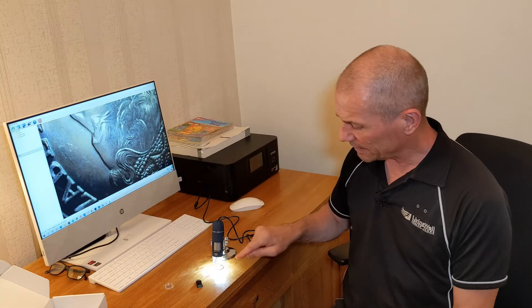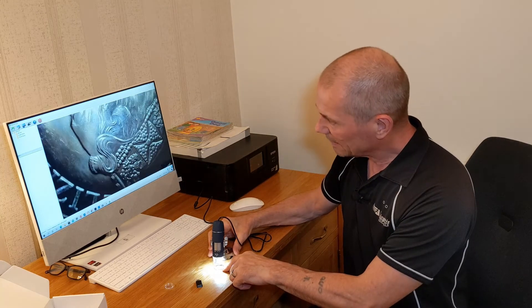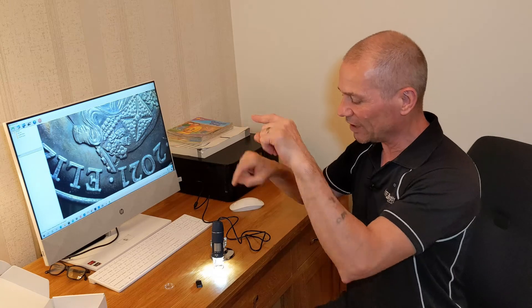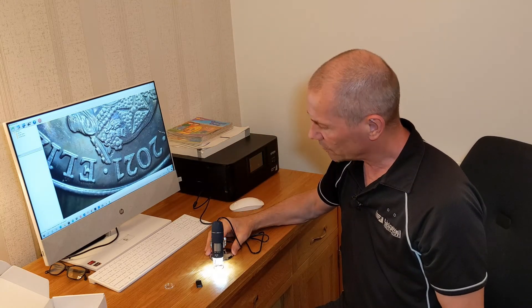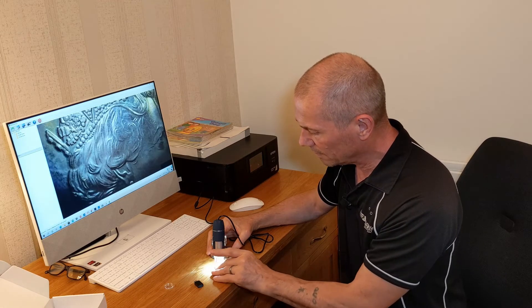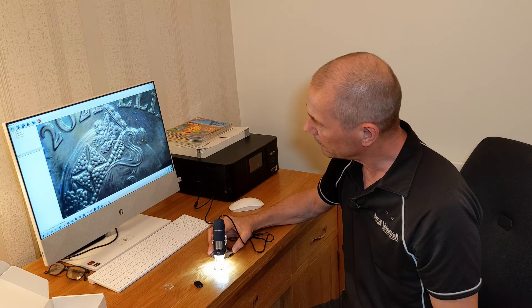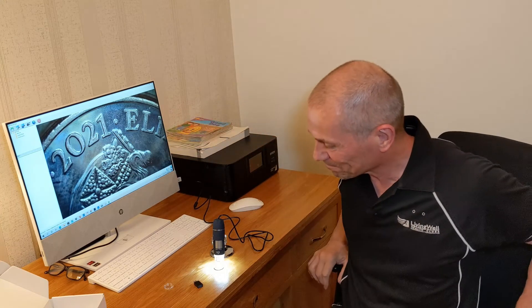All in all, for £23 I'm very happy - it's a nice little bit of kit as long as it keeps working. One thing I will say: the image is actually upside down, so it takes a bit of getting used to. You've got to look at the object, not the picture, because you're trying to position it but the image is reversed. If you want to get a specific side you have to turn the object upside down - like trying to get '2021' in frame, it's very difficult.